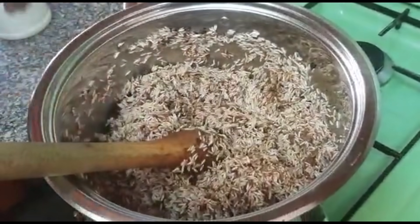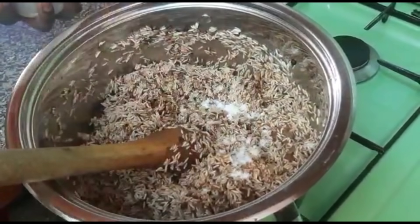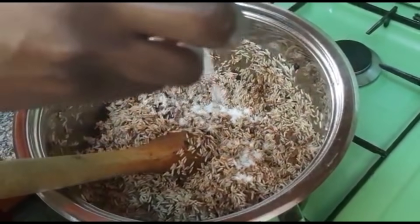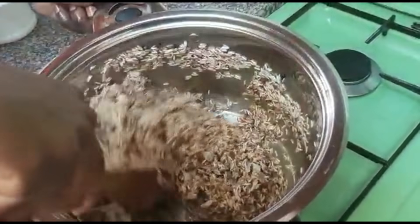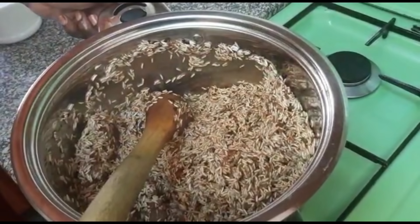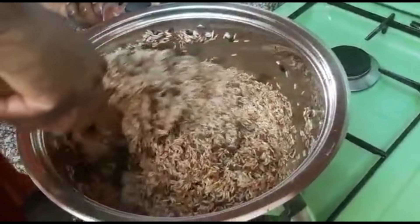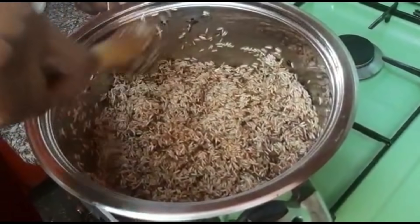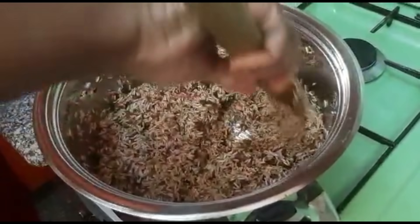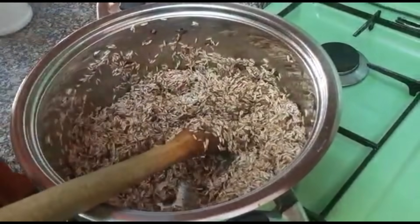At this point I'll add my salt and continue to stir. I'll reduce my heat so that the rice doesn't stick on the pot.